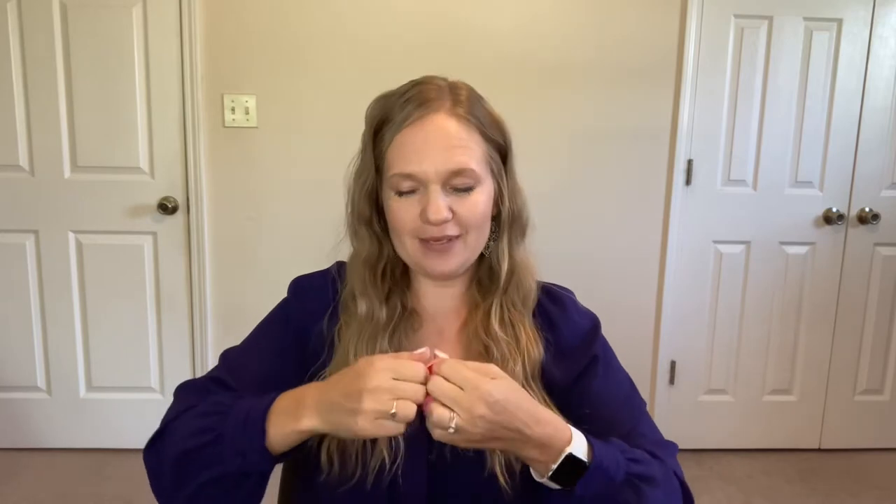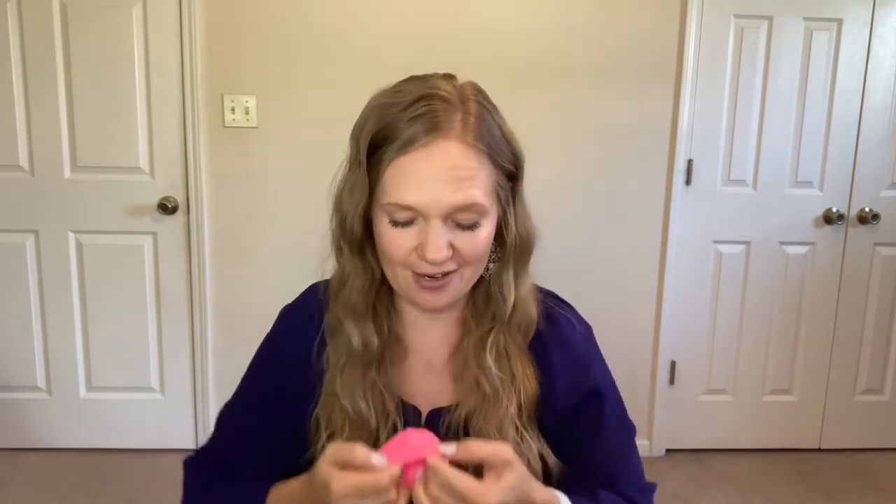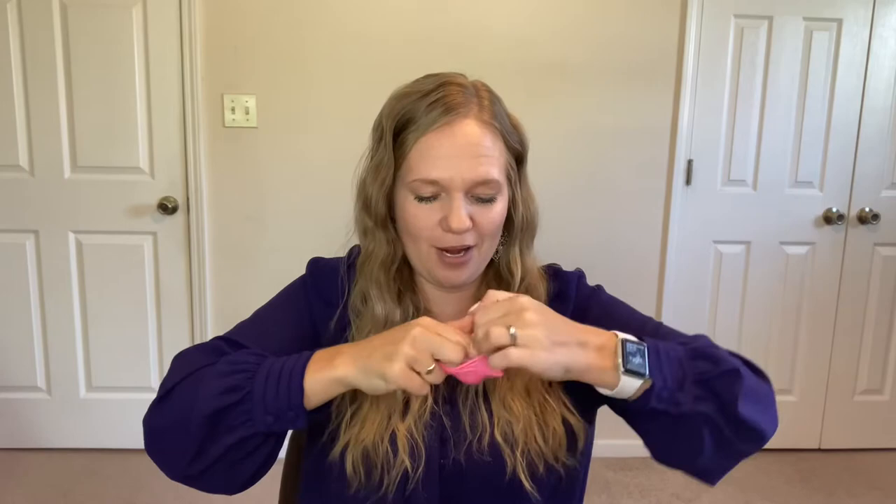So first we're gonna open this balloon really wide because we need to get the ping-pong ball inside and we don't want it to get stuck. 'Stuck' is not a term that we like to have associated with pregnancy and birth. So we've got our ping-pong ball inside and we're gonna blow it up about halfway.